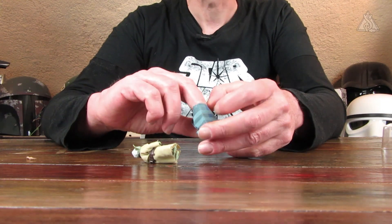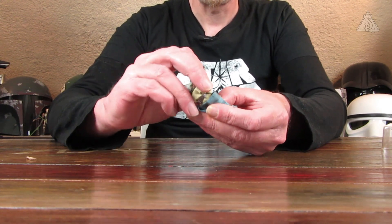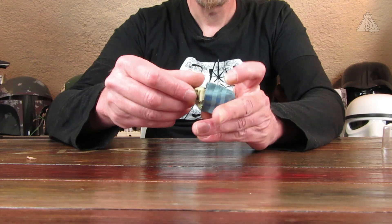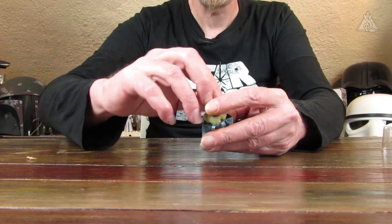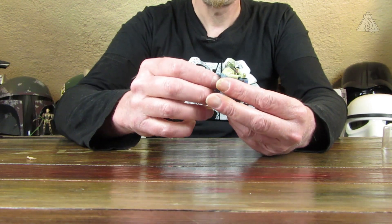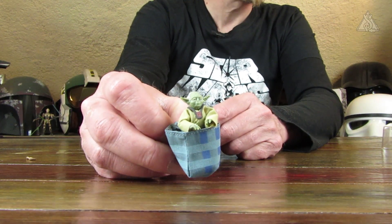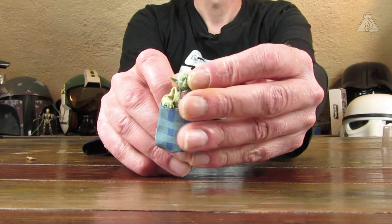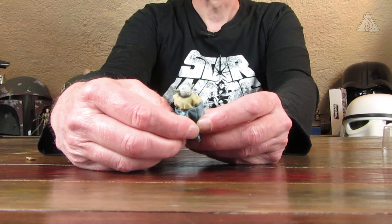Dann sein Rucksack. Den Luke habe ich mir auch mal geholt – er hat so komische Armgelenke gehabt. Ich hebe ihn etwas hoch und versuche, ihn in den Rucksack zu zwängen. Er guckt ein bisschen zu weit raus, weiter geht er aber auch nicht rein. Er sitzt eigentlich ein bisschen tiefer drin – er hockt sich wahrscheinlich dann mehr in den Rucksack. Jetzt thront er da quasi so, steht so recht lässig dann.